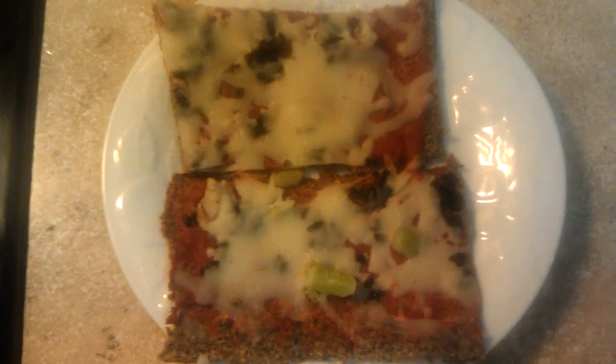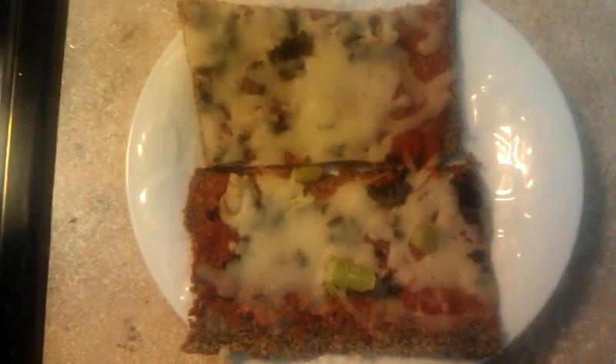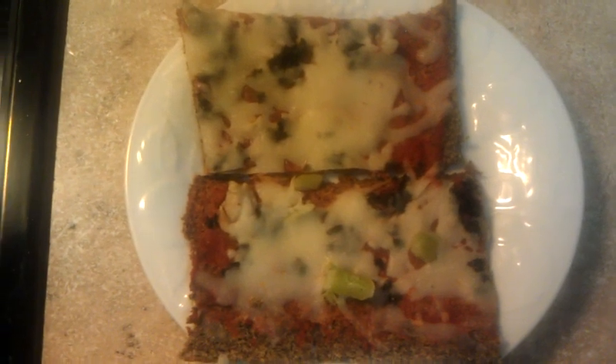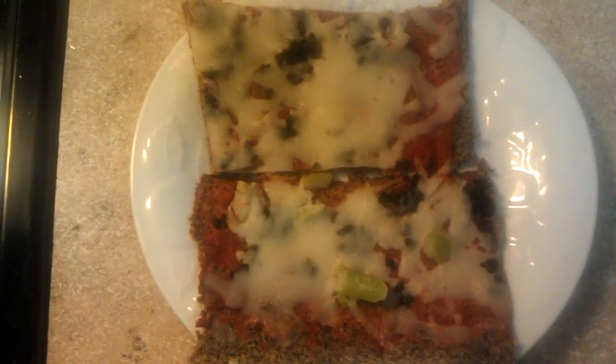We have a lot left over because I made two cookie sheets of it. I doubled a batch of flaxseed meal crust — that's what that is. Very simple to make so I will put the link down below. And then all you see on the one is broccoli.